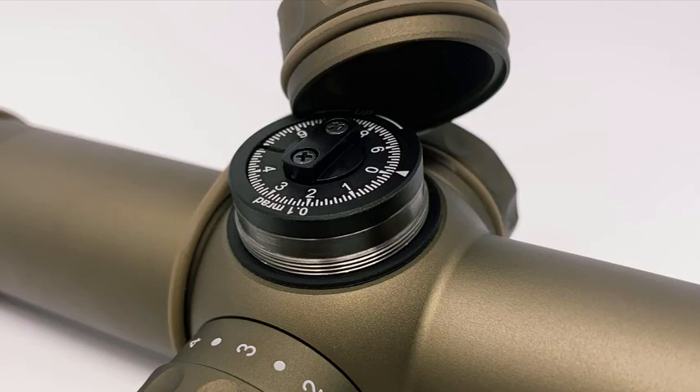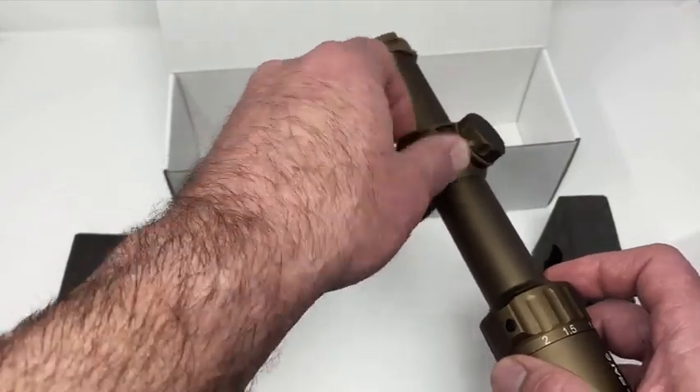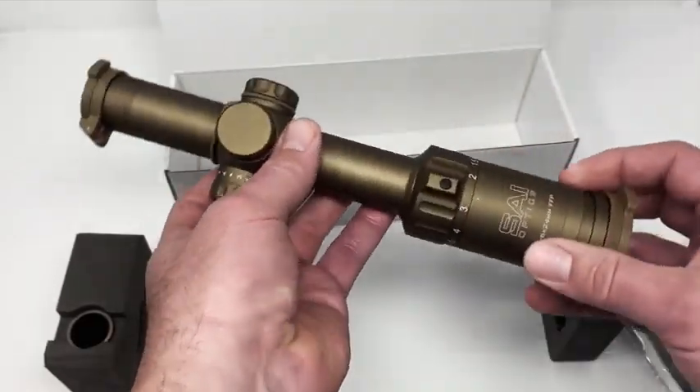We'll do a video later on how to set up your scope — this is just an introduction to give you the look and feel of what to expect. That retaining ring is for both covers.